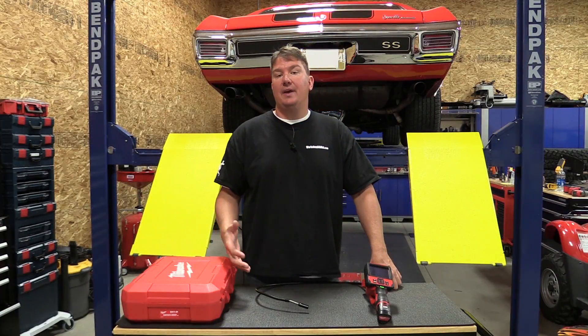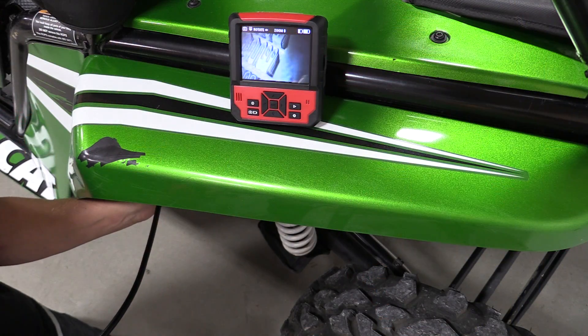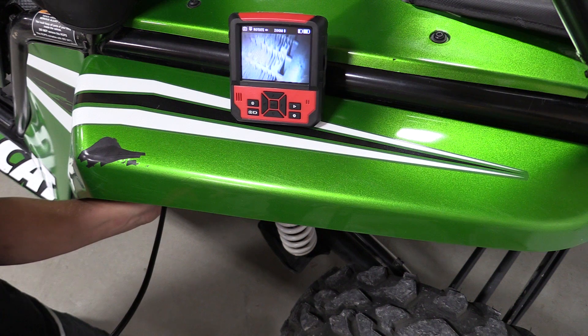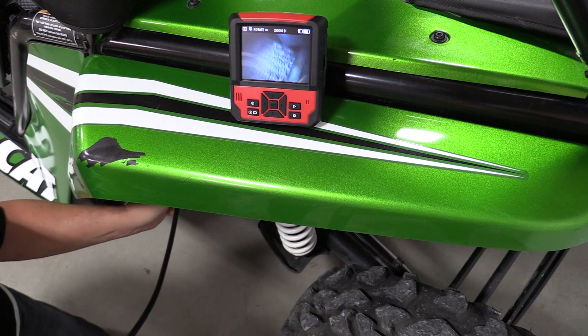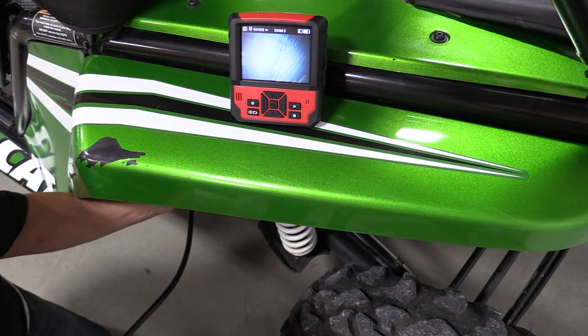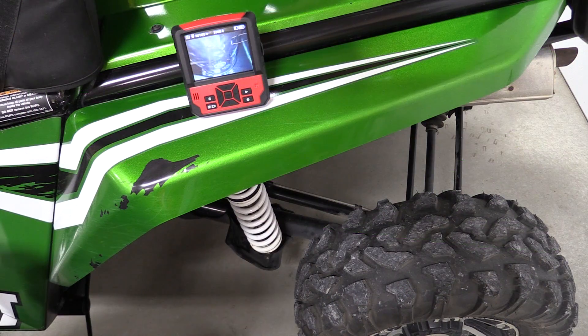The pivot view and detachable head really make this unit a lot easier to use. First, you can detach the head so it's in a place that's easy for you to view, and second, the pivoting head allows you to get the perfect view of whatever you're trying to look at inside whatever you're in. Sometimes when you're snaking these through tight spaces you need that little bit of a turn to get the perfect view, and this tool allows for it.